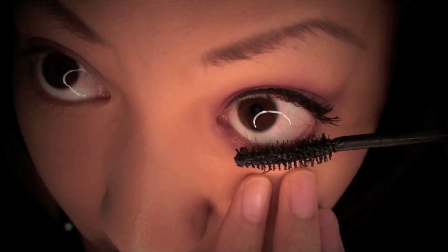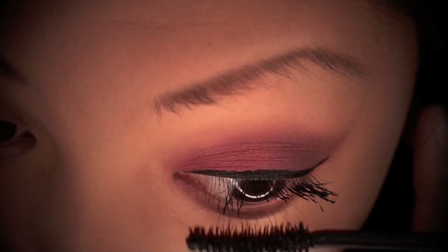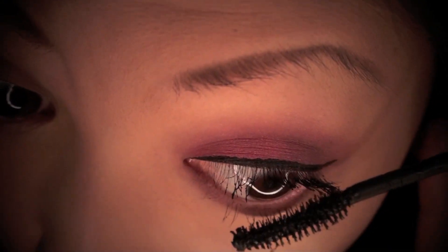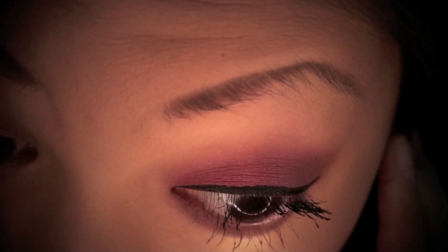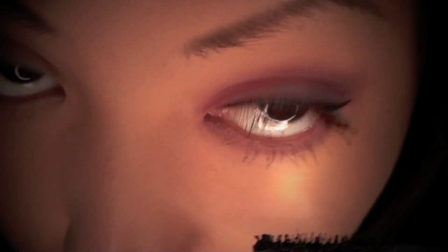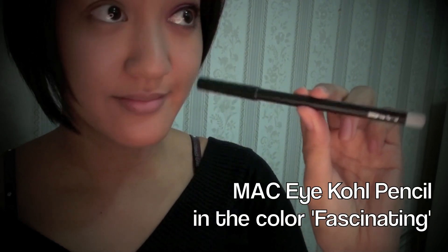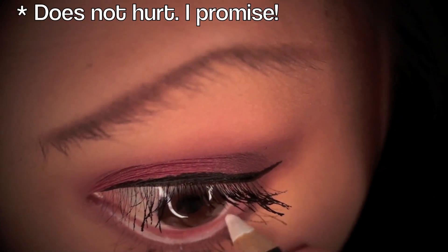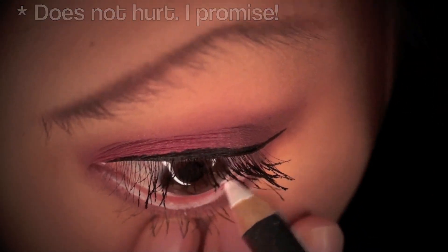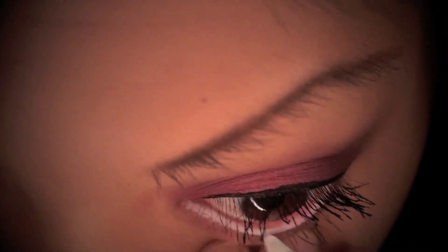We can't forget about the lower lashes — they need some loving too. Next I'm taking my MAC Eye Kohl Pencil in the color Fascinating and lining my waterline. Doing this really helps to open the eyes and adds that little extra something to make my eyes very noticeable.